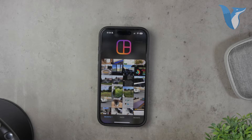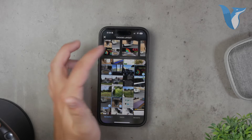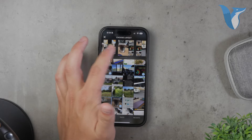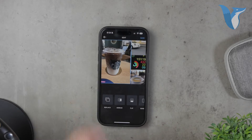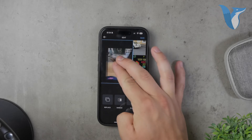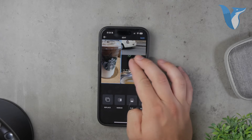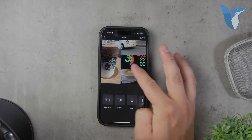Using Layout is straightforward. Once you've downloaded and installed the app, open it and you'll be presented with various template options. These templates allow you to decide how many parts you want your picture to be separated into. You can choose templates that split the image into two, three, four, or even more parts, depending on how many photos you want to include in your collage. After selecting a template, you can start adding photos from your gallery.